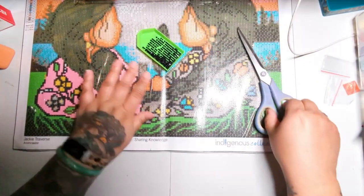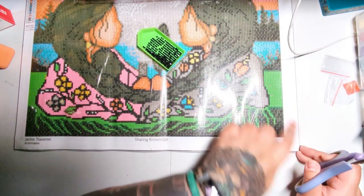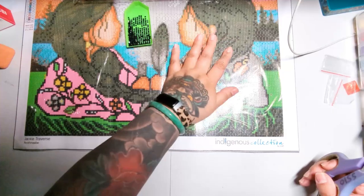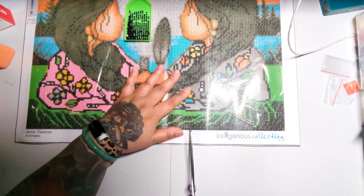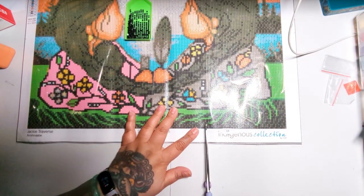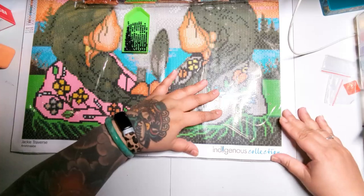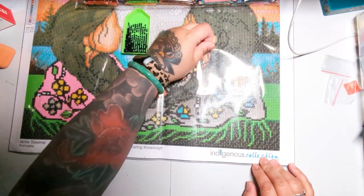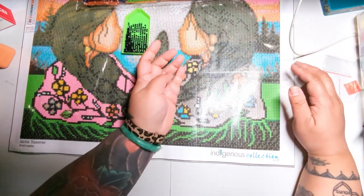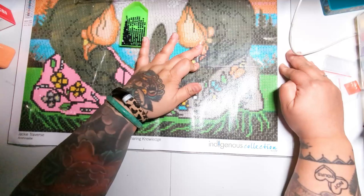I'm going to tilt my tray back and forth so that the drills line up within the grooves of the tray — simple, right? I don't want to uncover the entire diamond painting just to do a small section. What I like to do is take my scissors and split the area into maybe three different columns, cutting to make a square of whatever size you want. Now I can pull up this section while having the rest of my diamond painting covered, so my arm isn't going to touch the glue. Then I fold it down so it stays.